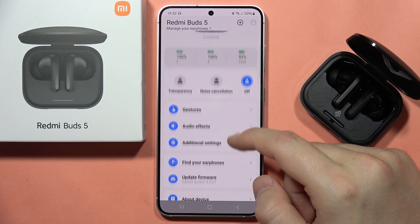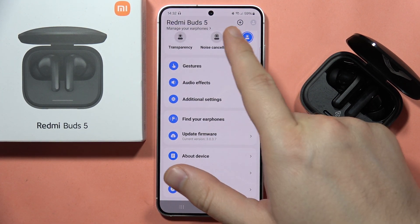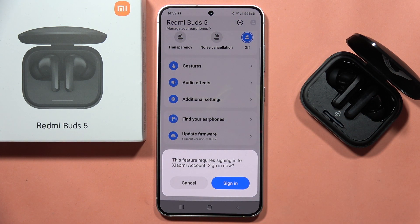Next, you will have to scroll down until you locate the firmware update. Be sure that you are connected to the Wi-Fi or mobile data, then click on the firmware update.